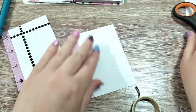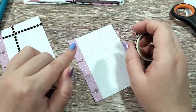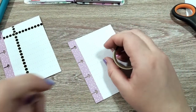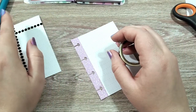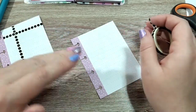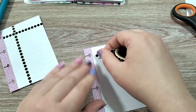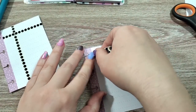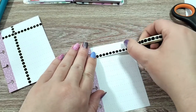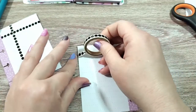For the third one, we're going to do the shots that your pets get twice a year. For dogs that is the canine influenza — there's the first shot and a booster — and then Bordetella, which is every six months. For those, we are going to do the same thing at the top, and then make room for two dates on the side.